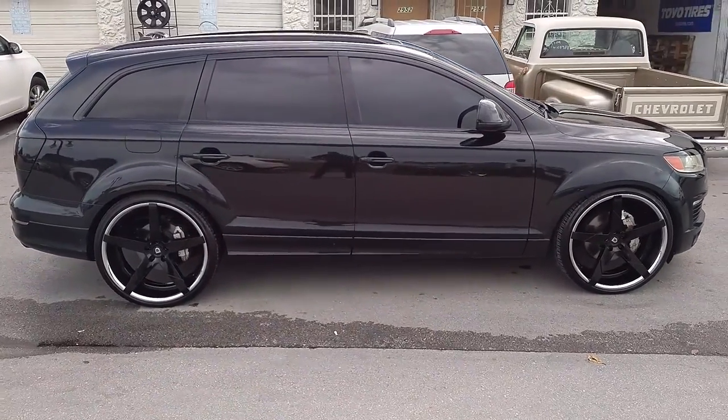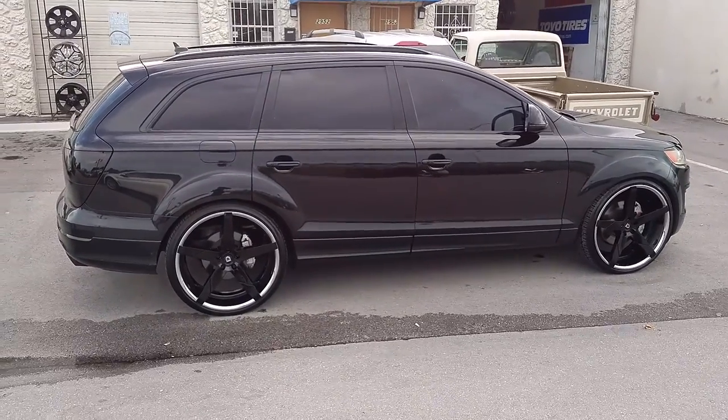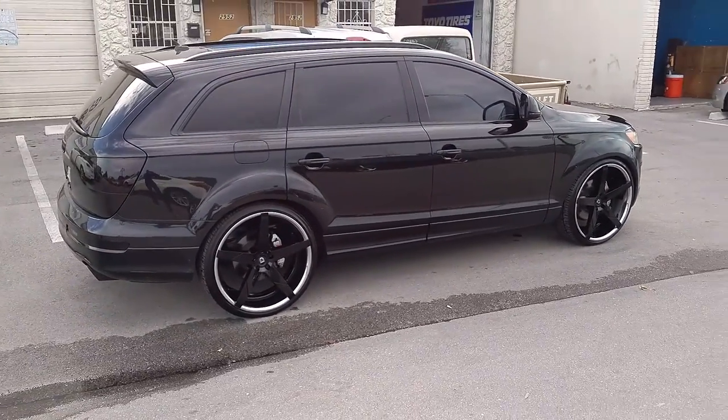You can do the 10 all the way around on these cars. In 22s you can do 10.5s. You can really play with the offsets and get a really aggressive fitment. But this one came out really nice.